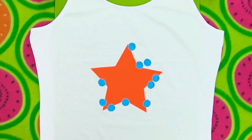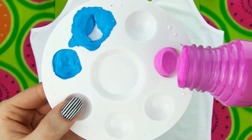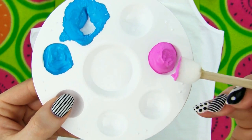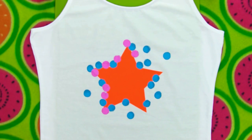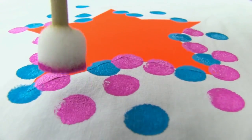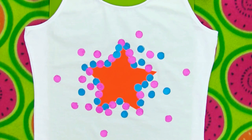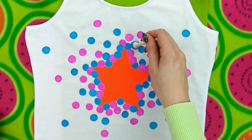The purpose is to cover the edge almost completely and then make gradually fewer and fewer dots as you move away from the star. Let's now add some pretty pink dots on the empty spaces. As you can see, the dots on the edge should go a little bit over the star, so that when you remove the sticker it will look like there is an explosion of colorful dots behind the star's silhouette.